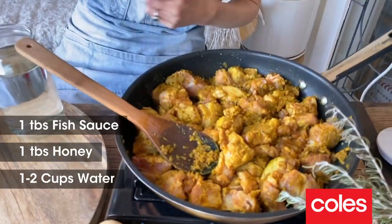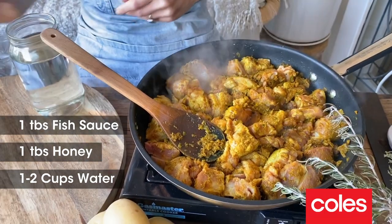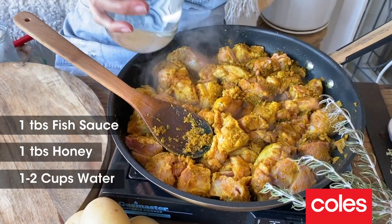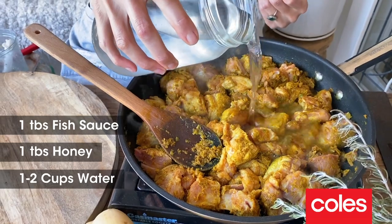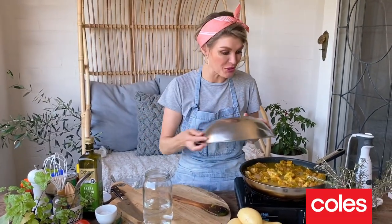Some seasonings now. I've got some fish sauce going in. To offset that saltiness, I've got just a tablespoon of honey. And to slow cook the pork, we need to get some moisture in our pan, so I'm just going to put enough water to cover the pork. Pop a lid on — I don't have a lid, but I have a bowl which will do the same job.